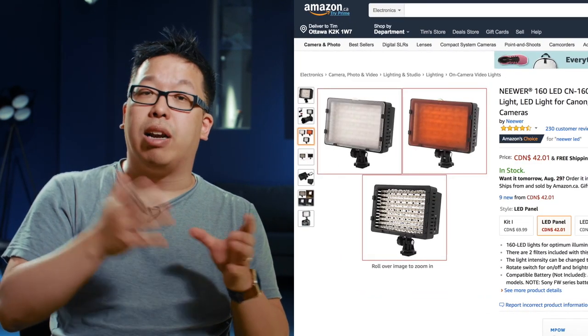What do we like about this light? Well first of all it's pretty cheap — about $30 to $40 Canadian — which is really good for a very bright light. The other thing we like is it comes with a couple of accessories, including a little diffuser that you can put in front of the LEDs to create a softer light.